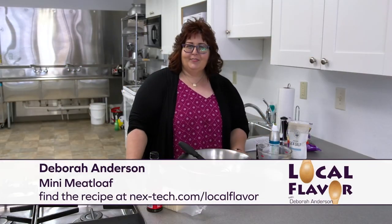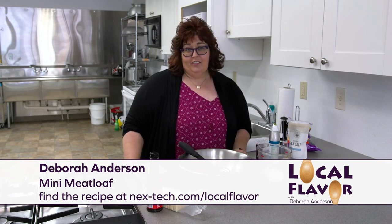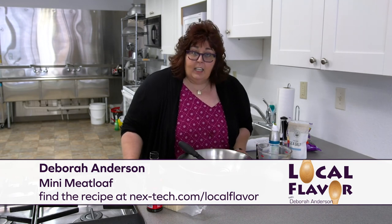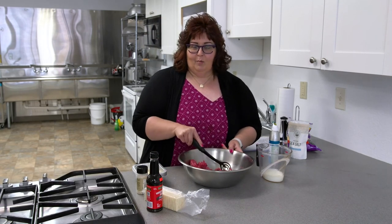Hi, welcome to Local Flavor. I'm Debra Anderson and we're here in Moreland at Amp Face Community Kitchen, which anyone can rent. It's a commercial kitchen and you can make stuff that you can actually sell legally from out of here. So check it out if you have any wares you'd like to put on the market, because some of our grocery stores are kind of low on stuff - you need to make some.